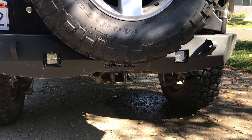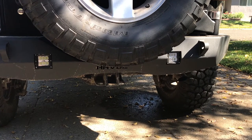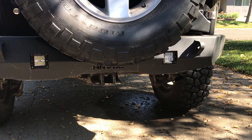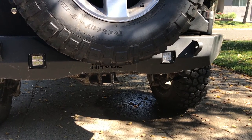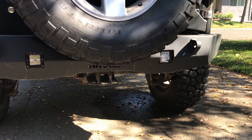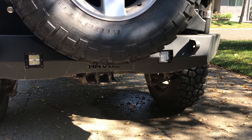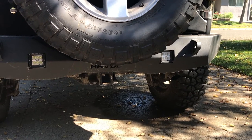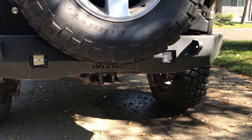It also has cutouts for three-inch cube lights. I have a set of Quadratec floodlights in there and I've been really happy with those. The nice thing is the lights cannot be taken out with the bumper on, so security-wise they can't be stolen. You can still get in there to adjust them — aim them up, down, rotate. Keep in mind if you want lights, it'd be easier to install them before mounting the bumper since you can't get them in with the bumper on.